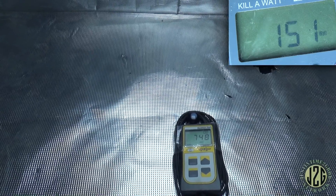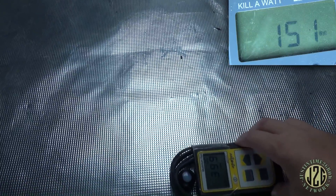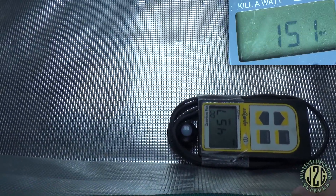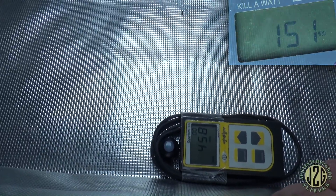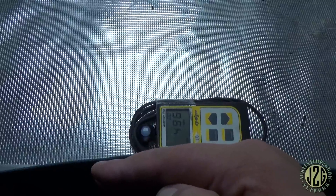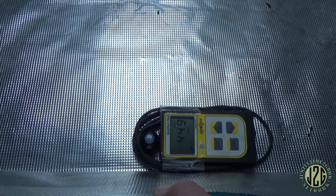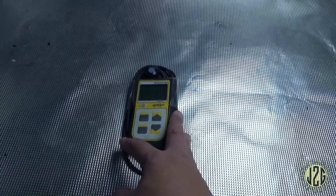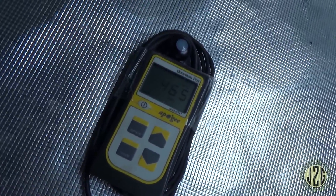Let's check the two-foot edges. At the center: 450 PAR. You could definitely use this in a two by two — and you're going to have higher reflection from the tent walls too. Even putting my hand there to simulate reflection, it goes up to 500. A tent edge will raise it quite a bit. I'd say that's definitely a two by two flower light. Over on the edge with no reflection at all: about 450 PAR.